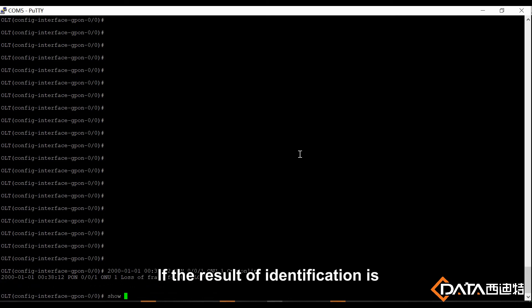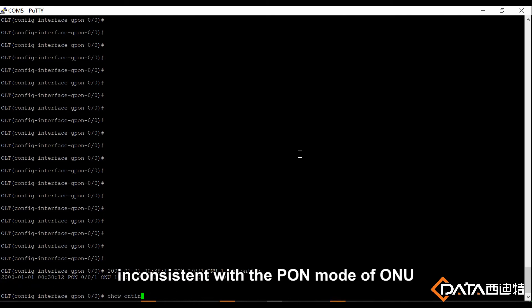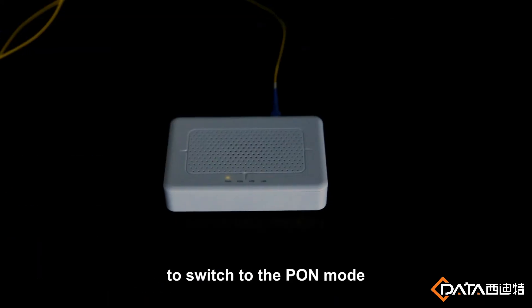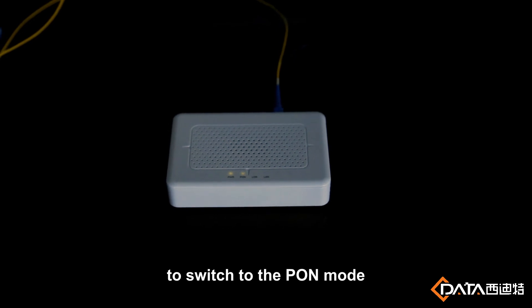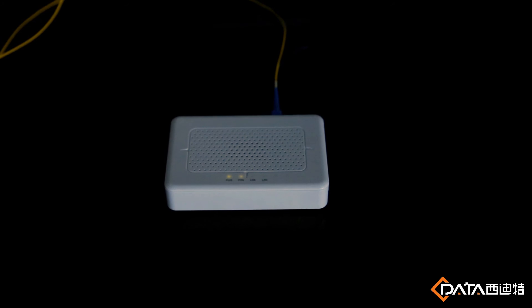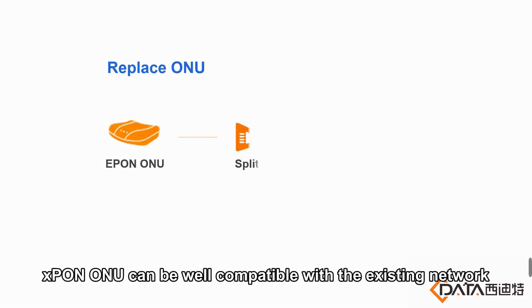If the result of identification is consistent with the Pong mode of O1U, O1U will restart automatically to switch to the Pong mode consistent with the current network.